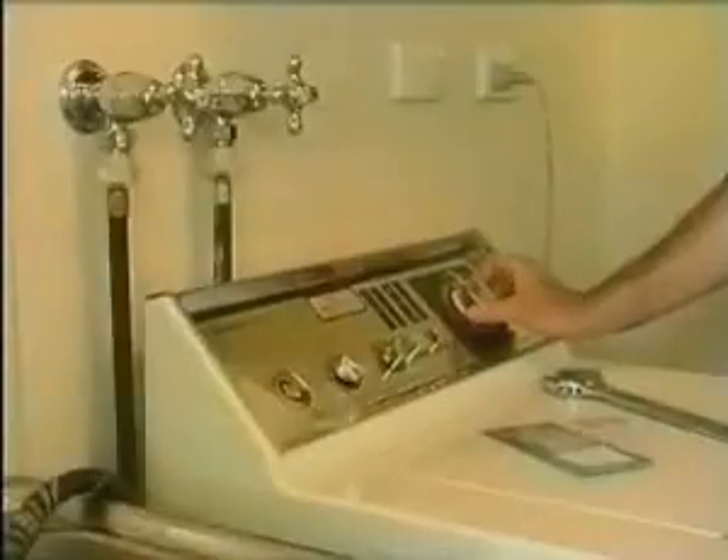Since we put in the dust stop the noise is completely eliminated. Now we can watch TV without any hammer noise. And what's more, I don't run out of water in the shower while the washing machine is on.